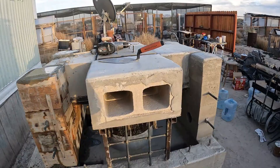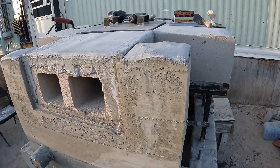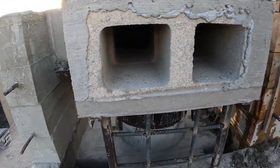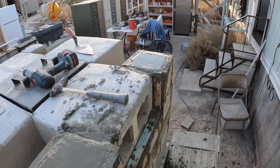Friday night, 5:20, sun's going down. Forms are pulled on this one, looking real good. I just poured this one just now, got to finish her up before the sun goes down.